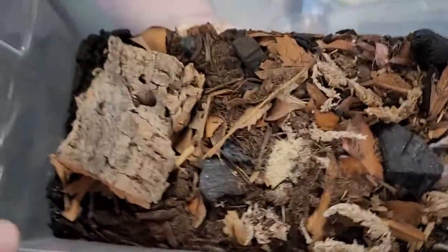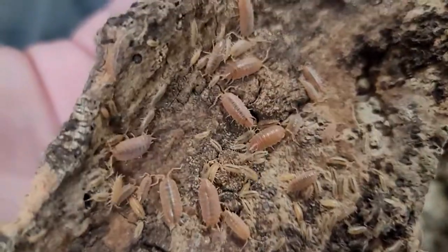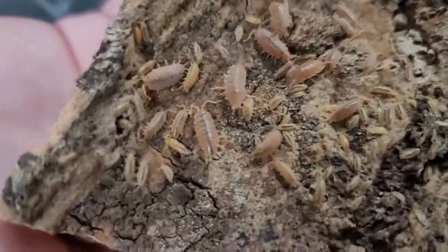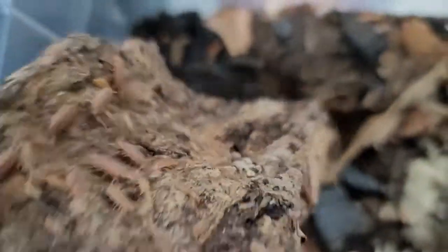We also have these guys — these are the powdered orange isopods. They are super bright orange, really cool. These guys don't breed as fast, but once you get them going, they will definitely go.